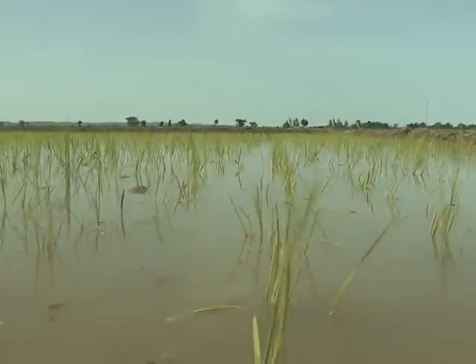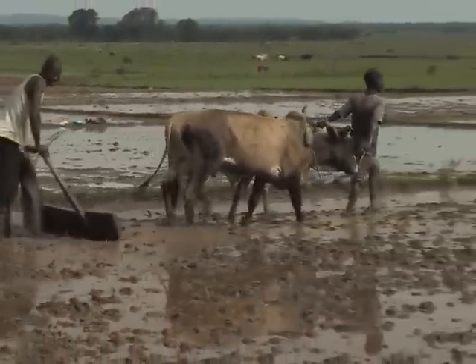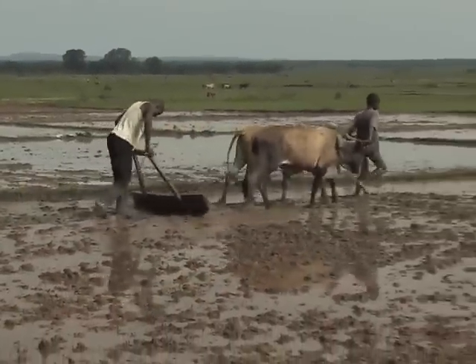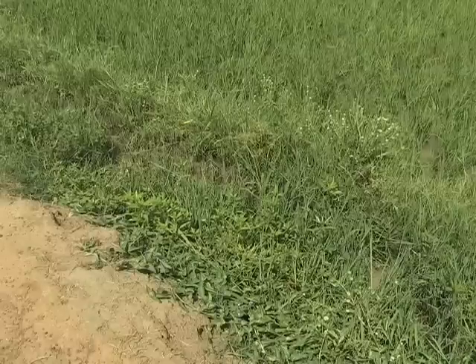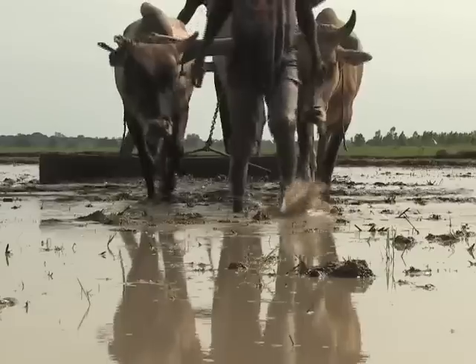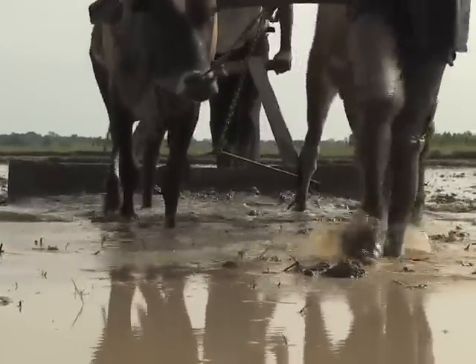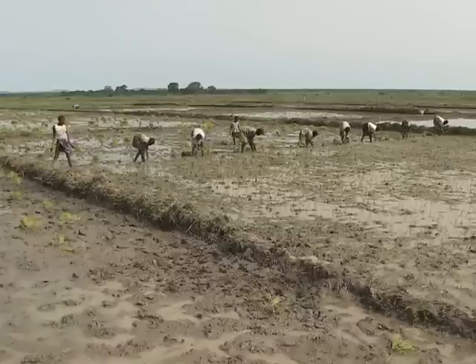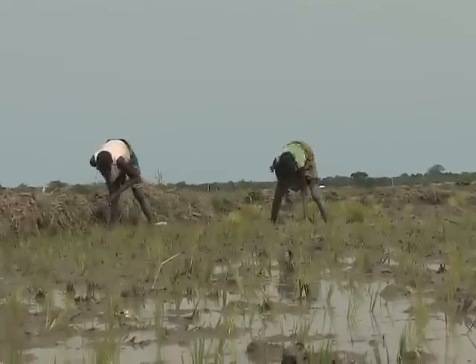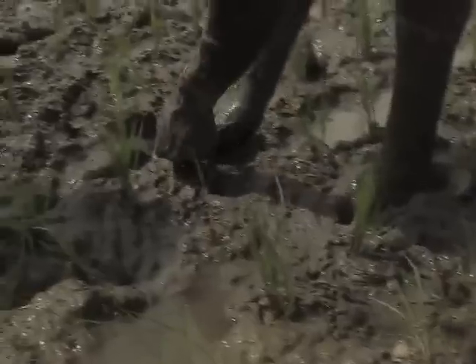A properly levelled field makes irrigation and drainage easier and will also reduce the emergence of weeds. In an unlevelled field, weeds will soon emerge on the higher parts of the field. Additionally, a field that is not well levelled cannot be transplanted early — the farmer will have to wait for the seedling to be old enough and tall enough to be transplanted in the deeper part of the field.